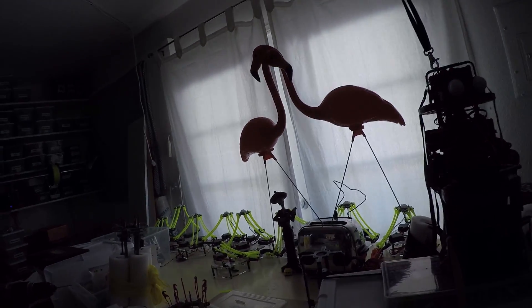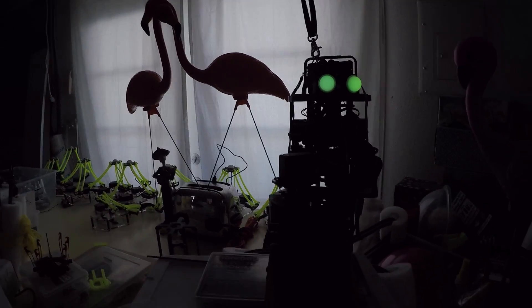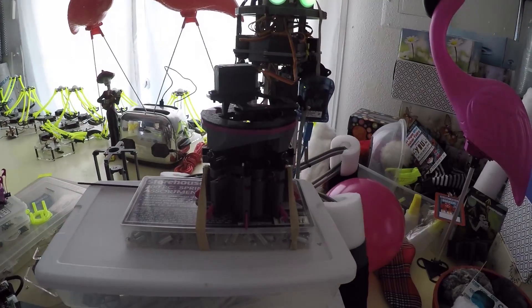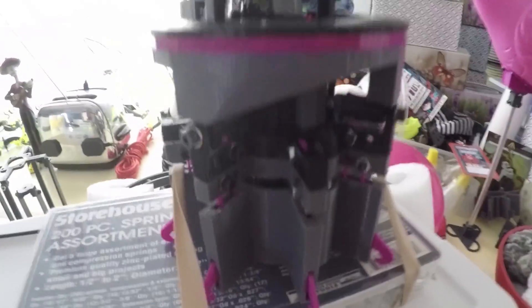I'm going to plug it in... There we go. I have it strapped down to a flat surface so that the toes, when they actuate, don't actually push it upwards off of the ground.